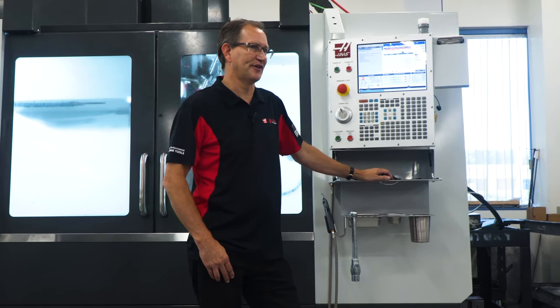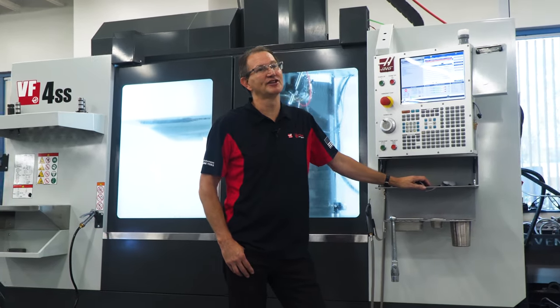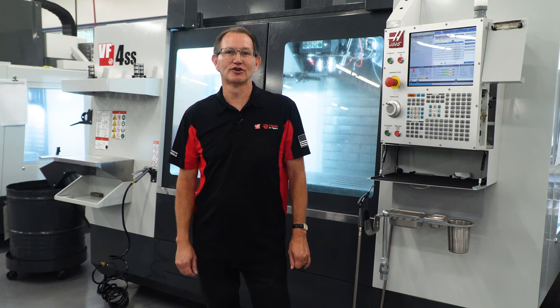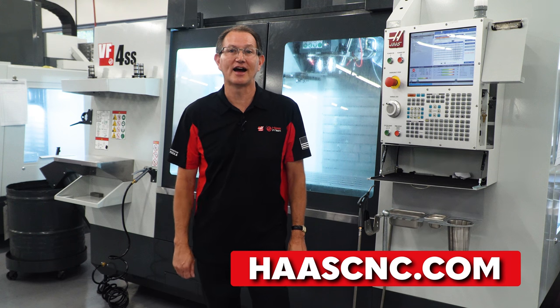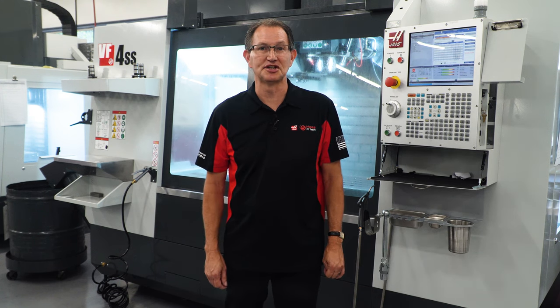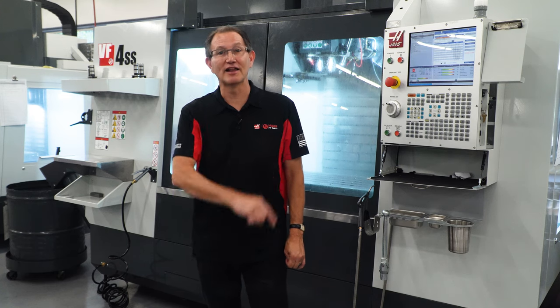So stop loading parts into multiple fixtures in order to get the job done, and let Haas help you cover every imaginable angle. Contact your local Haas factory outlet or go to haascnc.com to discover how you can add a Haas rotary to an existing machine, or even add one to your next vertical machine purchase. You'll be glad you did.